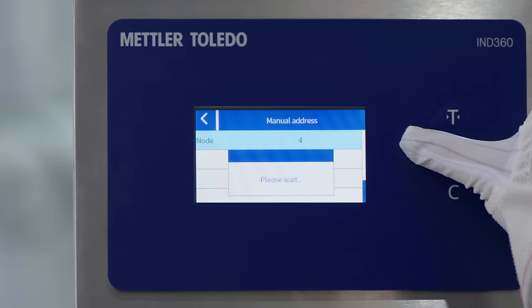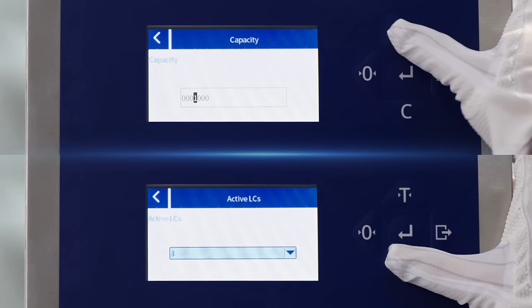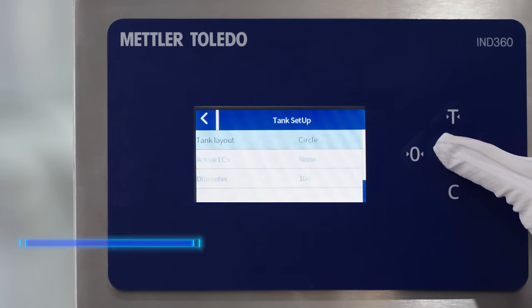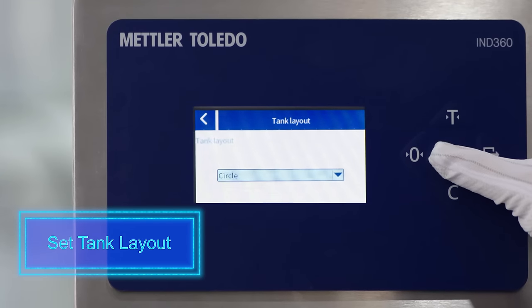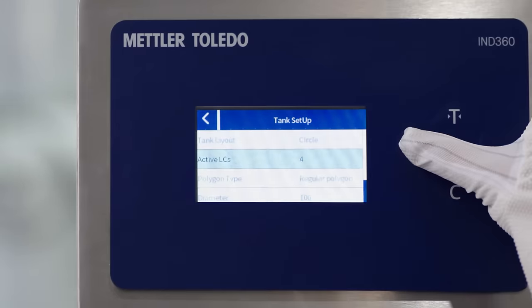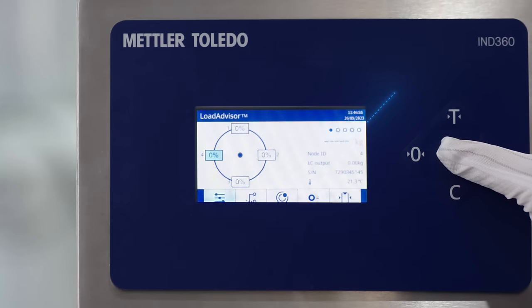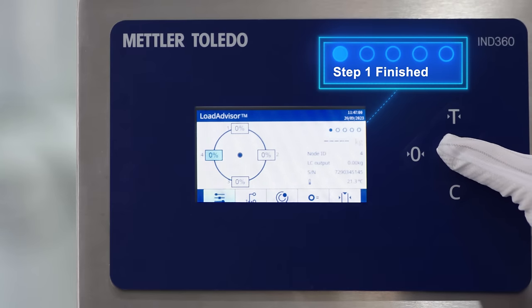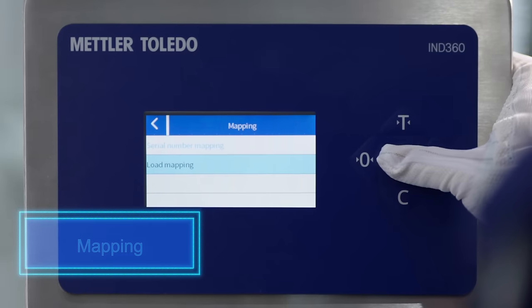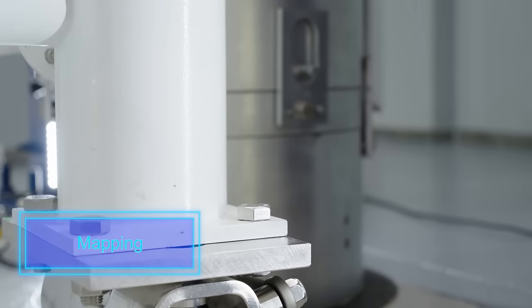First, execute the load cell addressing. Here you will configure the capacity and increment, as well as the tank layout. Map the physical layout of the weigh modules to the screen visualization for easy diagnostics. This can be done by serial number or simply by loading each weigh module to identify its position.